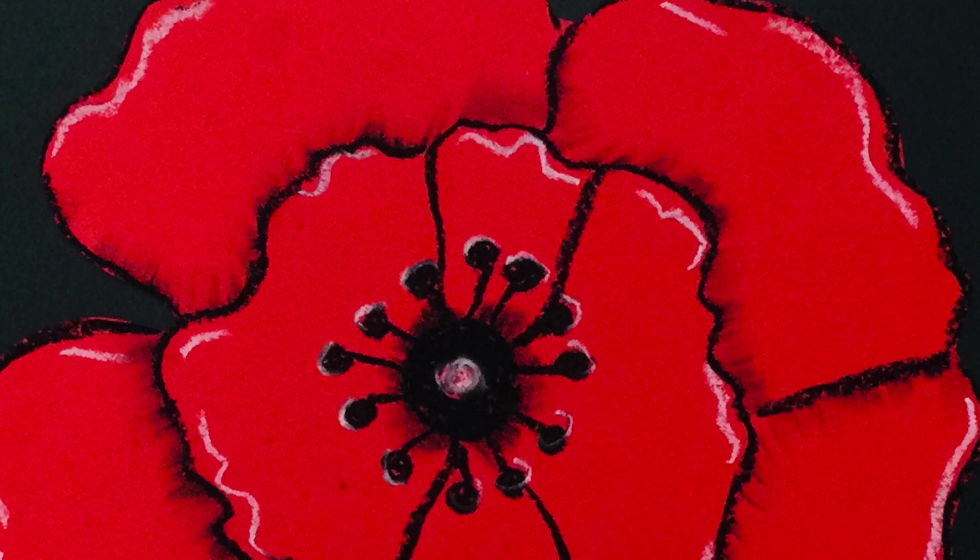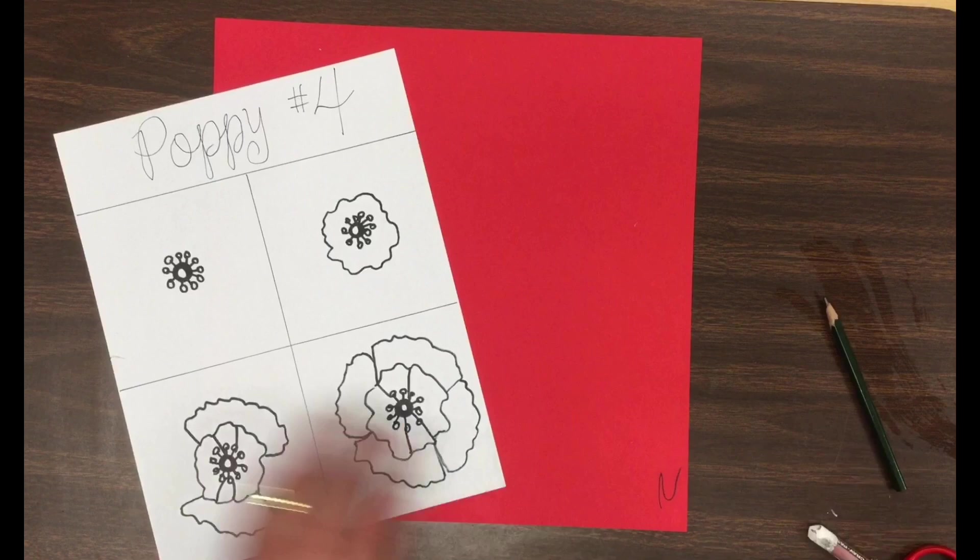Well, I call our lesson a one-day poppy. We're going to be drawing a poppy on red paper today, and it should just take one lesson. We're going to use this handout and a red piece of paper and a pencil to get started.